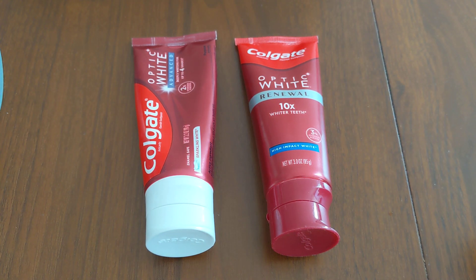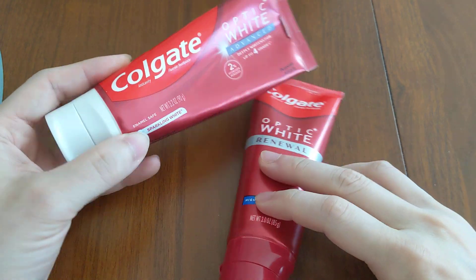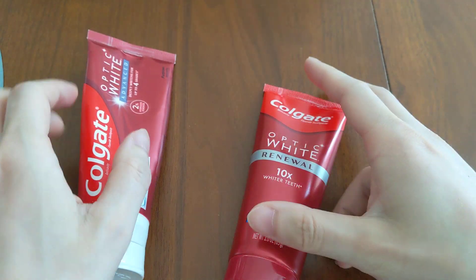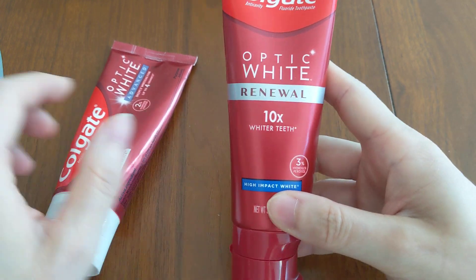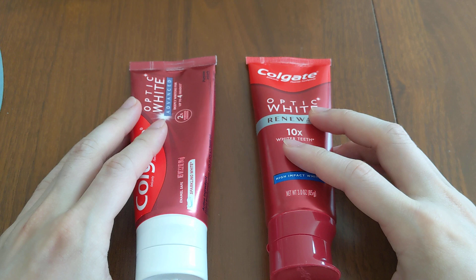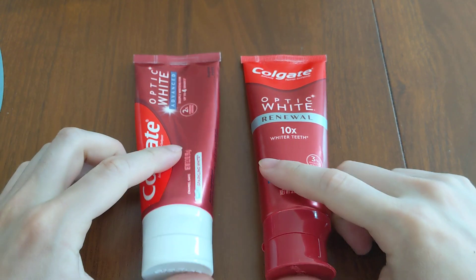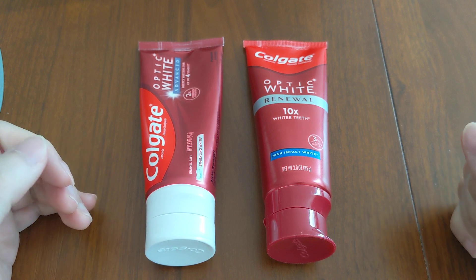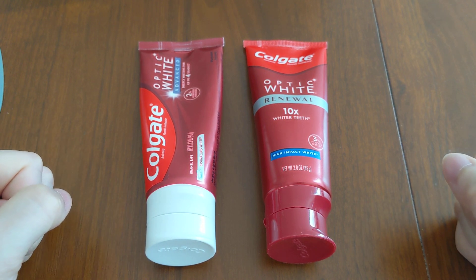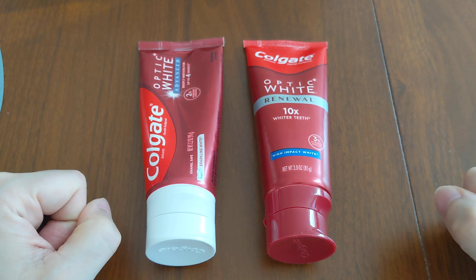This is going to be a comparison between two Colgate Optic White toothpastes. This one is the Advanced Toothpaste and this one is the Renewal Toothpaste. Both of them are by Colgate and are part of the Optic White line. We're going to go through some of the technical specifications first, the similarities and differences, and then talk about which one is the better whitening toothpaste and which one I like using more.